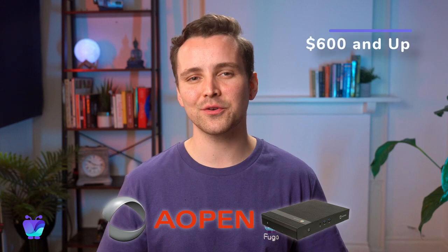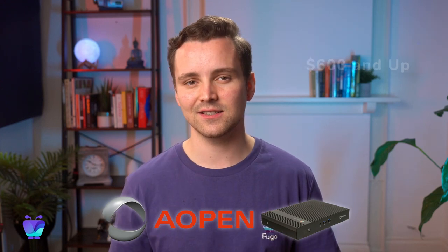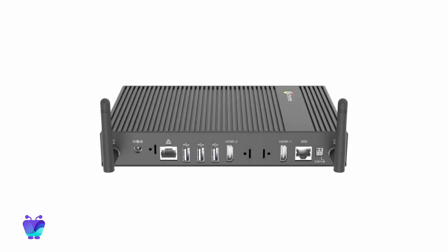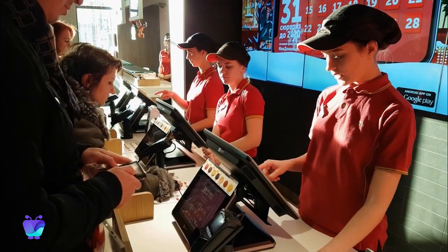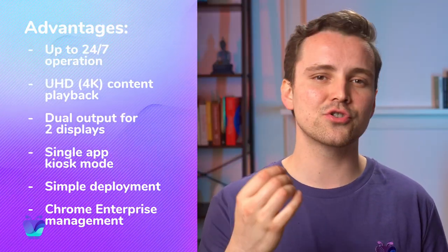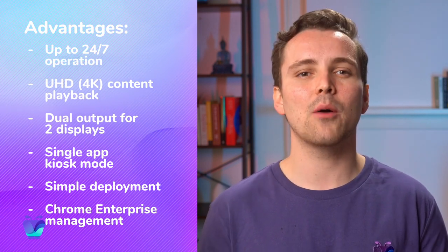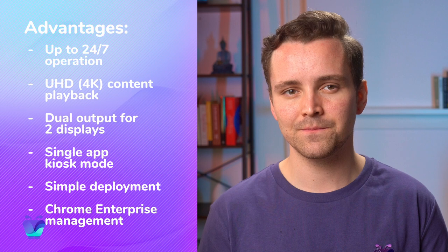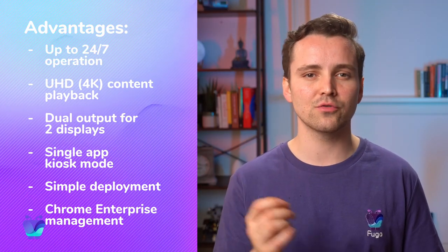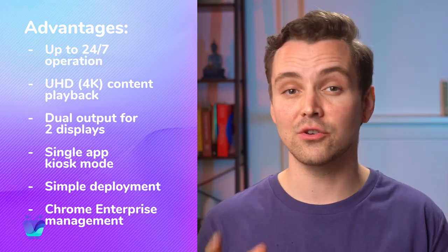The Aopen Chromebox Commercial 2 is one of the top solutions for just this case. Unlike the standard Chromebox mentioned before, it was designed to operate 24-7 without hiccups or significant wear and tear. This player is also extremely powerful, able to stream 4K video seamlessly, and with dual output it can power up to two displays at once. Despite being a commercial device, it shares the same advantage as all Chrome-based players in its ease of use — there's no steep learning curve so you can jump right in, and the web-based management console makes it easy to administer your organization's Chromebox fleet.